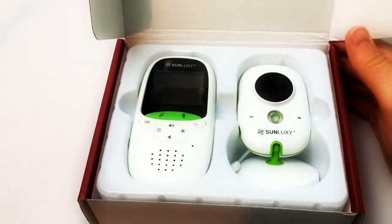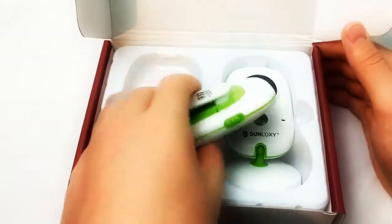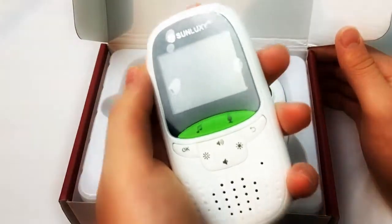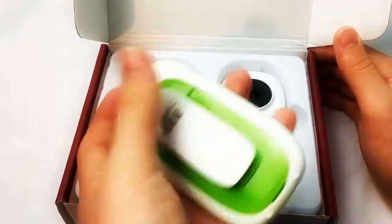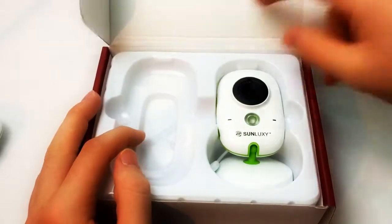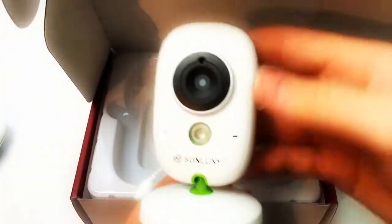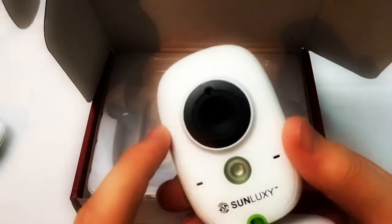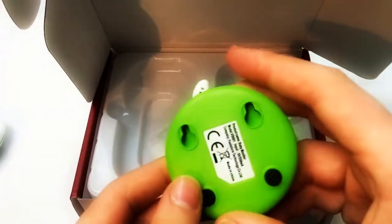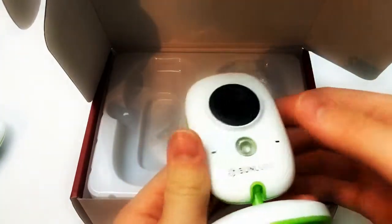The company is actually Sunluxy, but it's sold by ProUK3 on Amazon. So let's take out the remote here — you can see it's really thin, it feels just like a phone. You have the 2-inch color display which shows you what's happening on the camera. Here's the actual camera unit: you have the camera lens, sensor for night vision, microphones, speaker, and mounting brackets for the wall, plus what looks like an antenna.